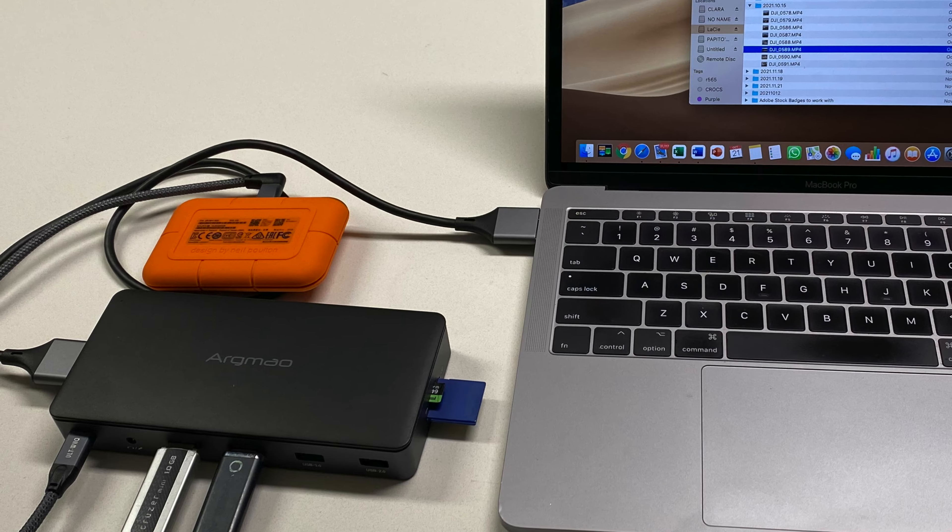What comes in the box is the USB-C laptop docking station, a dual USB-C cable, an instruction manual, and a troubleshooting manual.